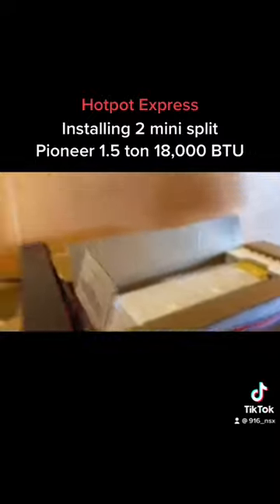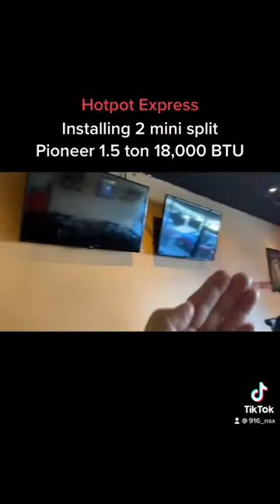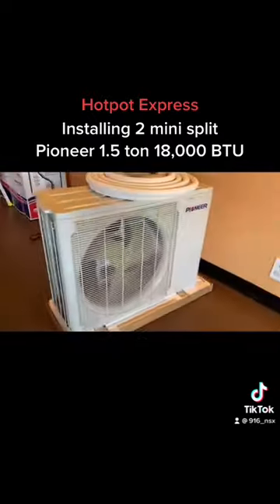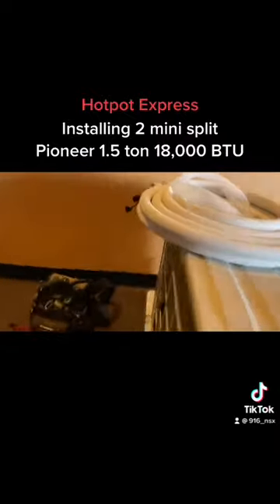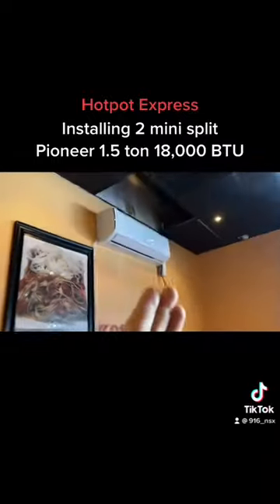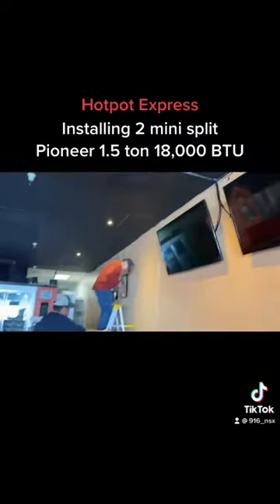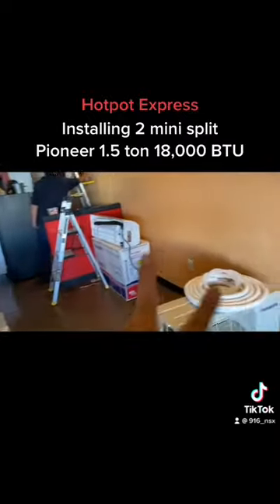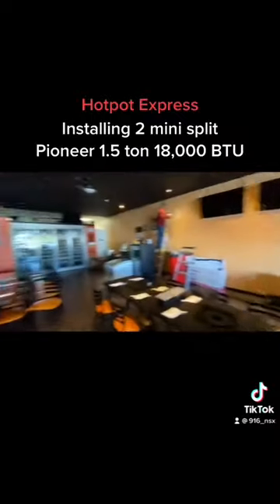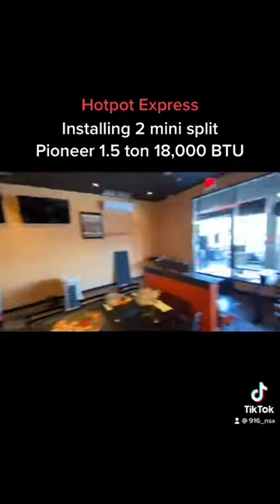We're putting up the new mini-split here because the heating and air conditioning doesn't work. It's a Pioneer 18,000 BTU unit. We got one up and we're getting the other one up — so there's two of them, one here and one here, to keep this room cool. Summer's coming.